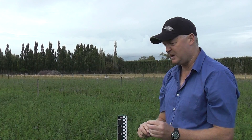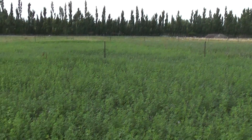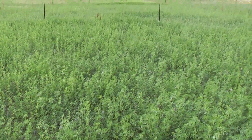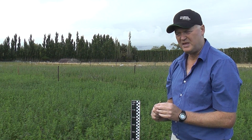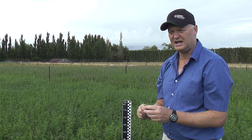This lucerne stand is about ideal for ewes and lambs to come in, or at this time of the year we'd have lambs coming in and grazing. The hoggets have been set in here at about 35 hoggets per hectare, and they started grazing on the 15th of September. They were on a 28-day rotation with six paddocks, so each paddock had 28 days resting before they came in, and now we're on the fourth rotation.